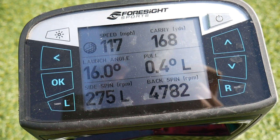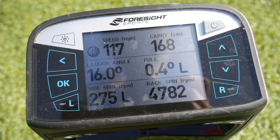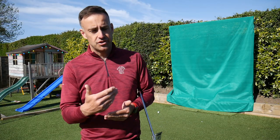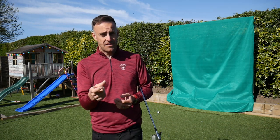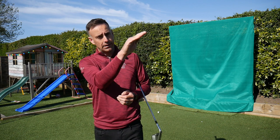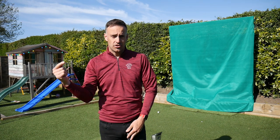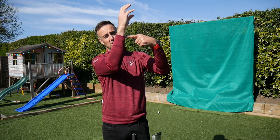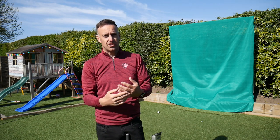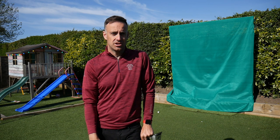We can see it dropping down to 4,782 spin, still keeping carry around 168 yards, launch at 16 degrees. So clearly, when we just reduce that little bit of speed, we control the launch a little bit — but more importantly, we drop that spin by up to around a thousand revs. That just helps the ball come out flatter and hold its height. If you imagine hitting into the wind, more spin means the wind squeezes the ball up, it reaches its peak and loses control, dropping short. If we can get it to go through the wind more, we gain control through those windy conditions.